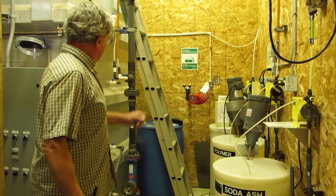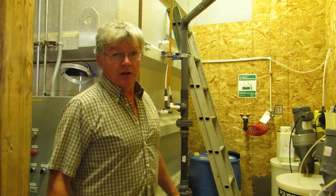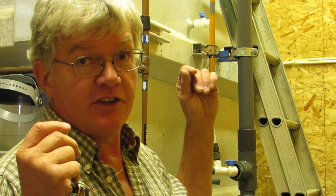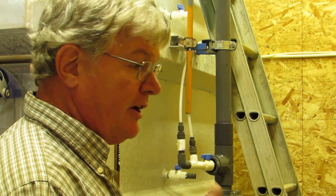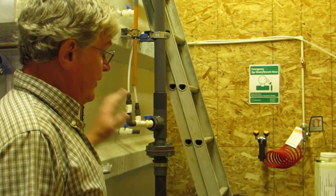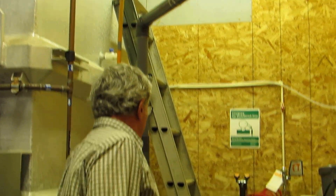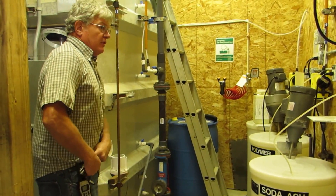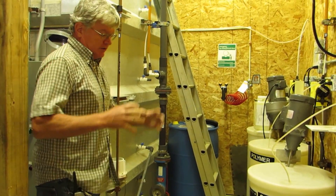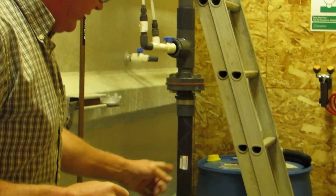We use polymer. Polymer is a poly aluminum chloride — it's a chemical used in water treatment. It causes the coagulation-flocculation process, which is where the filter takes the particles out of the water. The polymer is pumped up and mixes with the water right here, then goes through a flash mixer which mixes the water very thoroughly with the chemical in it, then goes through the flow meter and into the bottom of the tank.